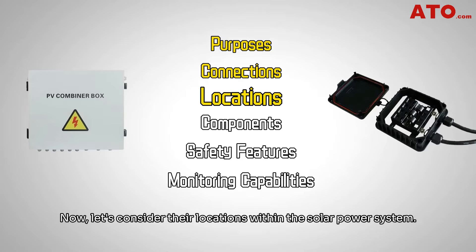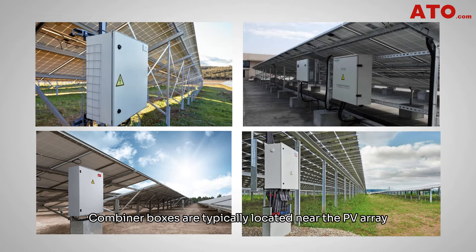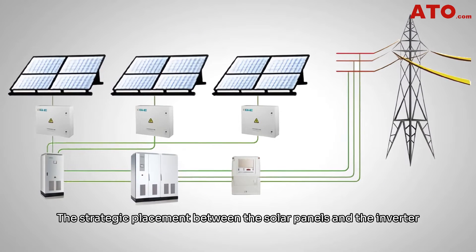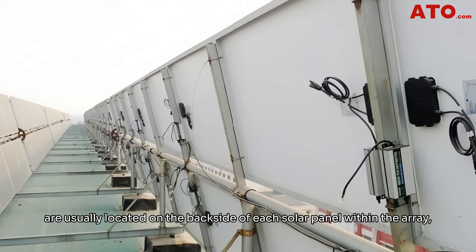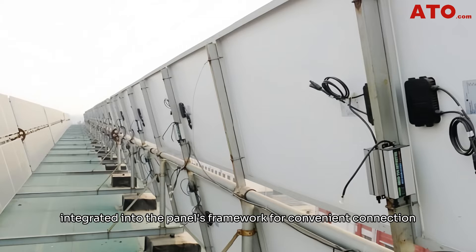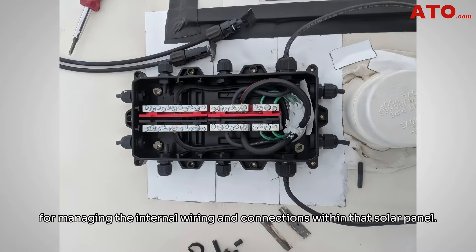Now let's consider their locations within the solar power system. Combiner boxes are typically located near the PV array or mounted on the solar panel mounting structure, close to the panels they serve. Their strategic placement between the solar panels and the inverter allows for efficient consolidation of DC outputs before reaching the inverter. Junction boxes, however, are usually located on the backside of each solar panel, integrated into the panel's framework for convenient connection between neighboring panels, and designed to withstand outdoor exposure.